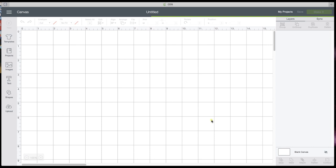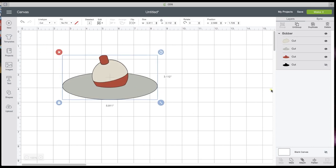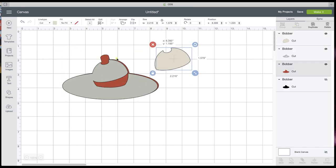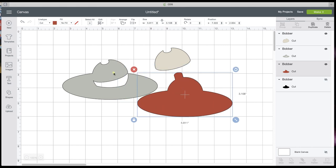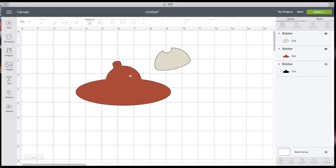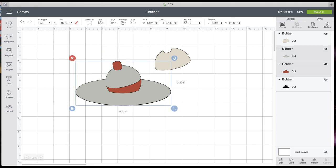I'm going to insert it and come up here and ungroup. Now I'm only going to use part of this image — I don't need all of it. I'm going to use that gray one and line this up so that we have our bobber pieces.